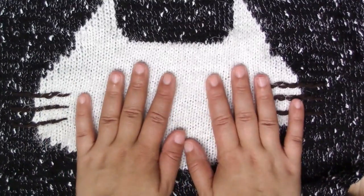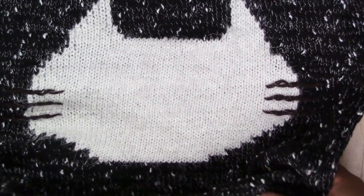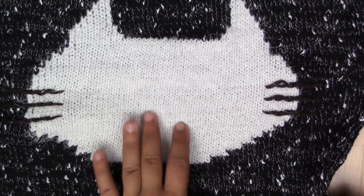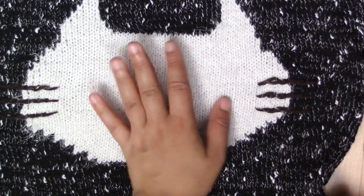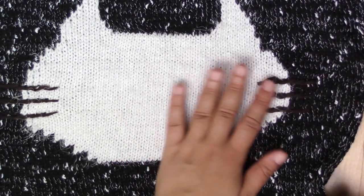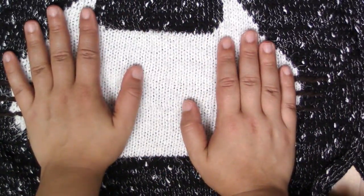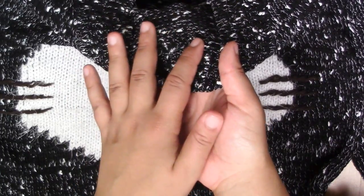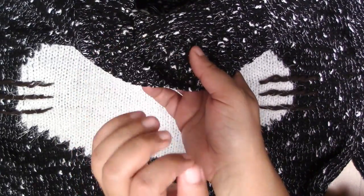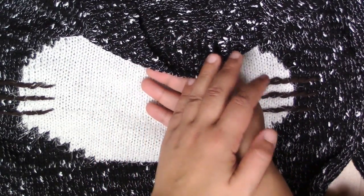I didn't show you guys this one on camera because it is just a cat sweater. Again, you have to make sure you look at the sizes — this one did not fit me too well, so double check the sizes to make sure it's good for your body. The cat part is quite smooth, but for the interior I would say it might be nice to have a little cami underneath because it's just slightly itchy. It's definitely not that bothersome, but if you have sensitive skin it might be good to wear a cami underneath.